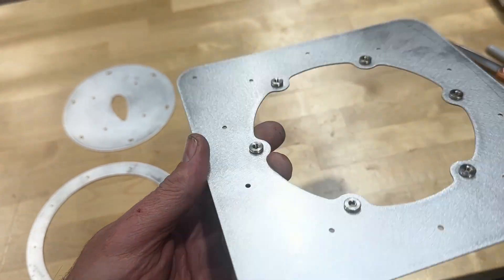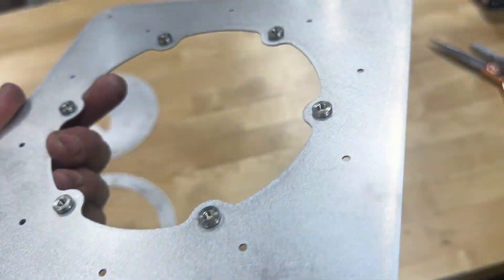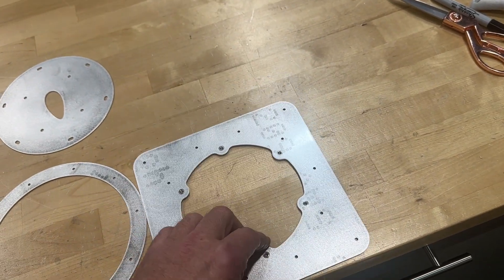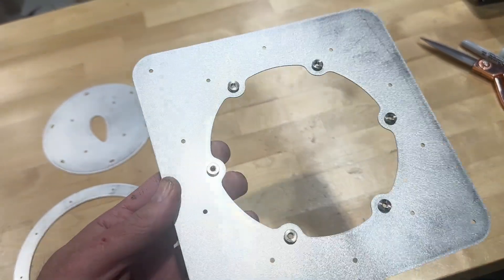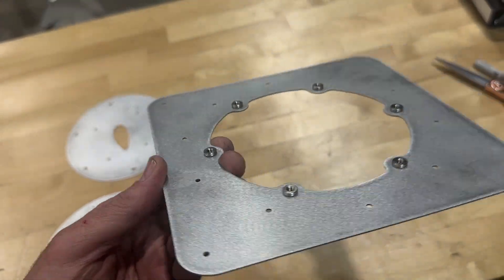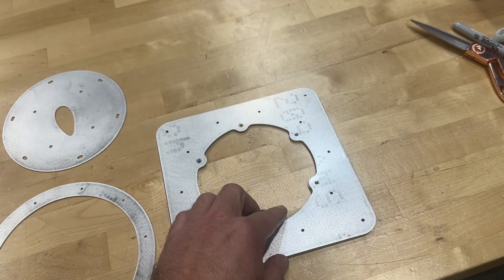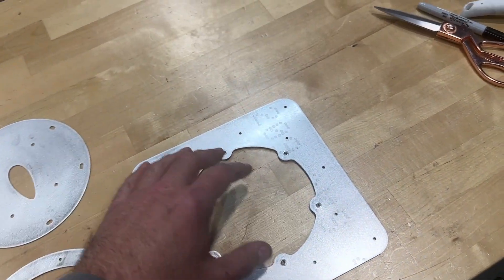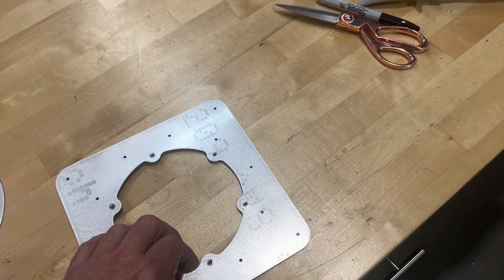One thing I did a little differently is I used clinch nuts. I like these better than the slip-on Tinnerman style, and I didn't want to go through the hassle of using actual nut plates here. For something like this, clinch nuts are perfect. These are M4, because I use M4 by 10 screws to attach the cover plate here.